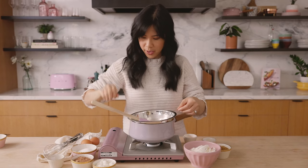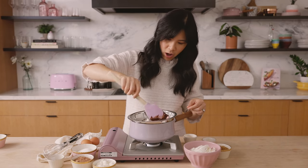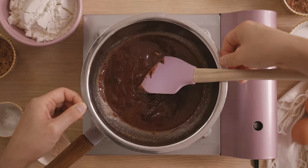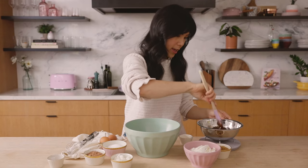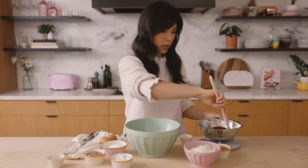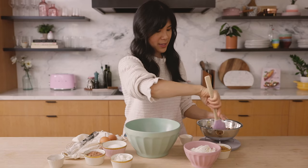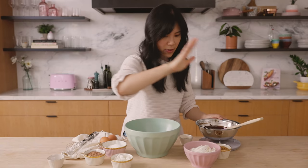I'm going to take it off heat right now. You just want everything to look really soft like this, and it'll continue melting as we let it sit. Pull it off, put it on a trivet, and let it cool a little bit before we add it into everything else. Give it another mix — it looks nice and glossy. I'll just let it hang out here and then we're going to work on the batter.